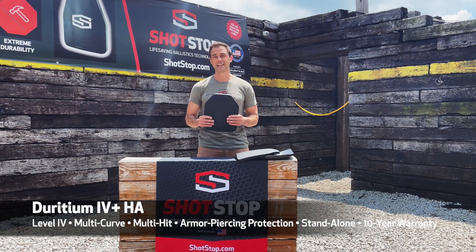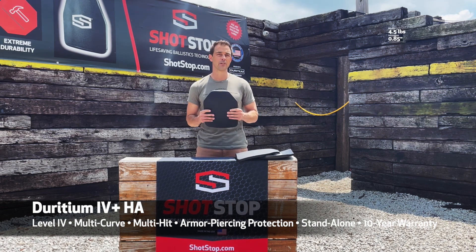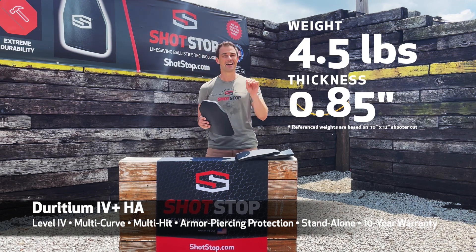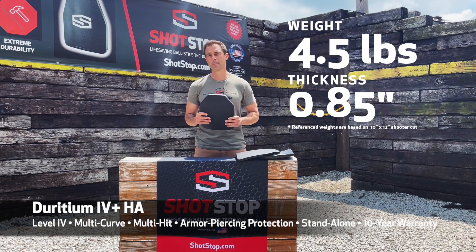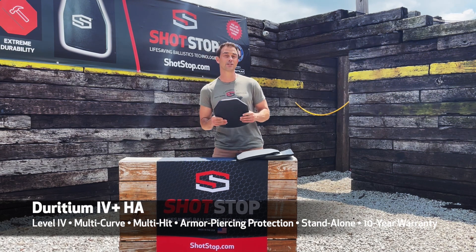The amazing thing about this plate is how light it is at that amazing threat level. It is 4.5 pounds — a level four plate, 4.5 pounds — and only 0.85 inches thick.